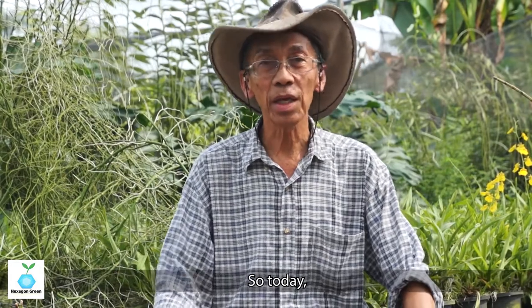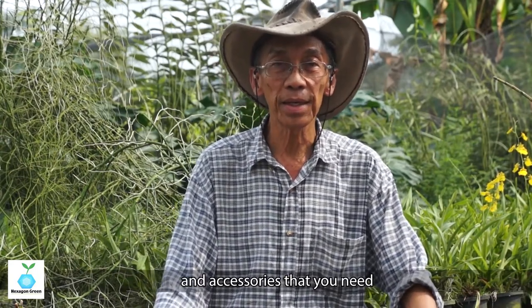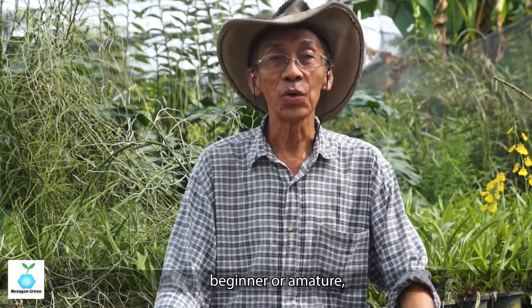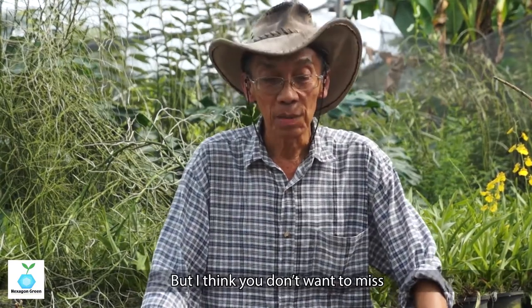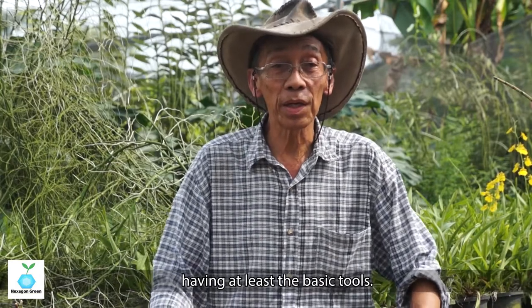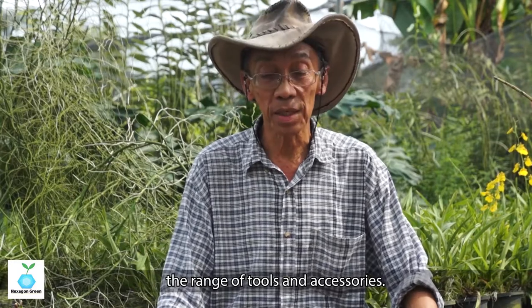So today, for this series, I will focus on the required tools and accessories that you need to be an orchid grower. Whether you are small or big, whether you are beginners or amateur or professional or long-time hobbyists. I will show you here the range of tools and accessories.